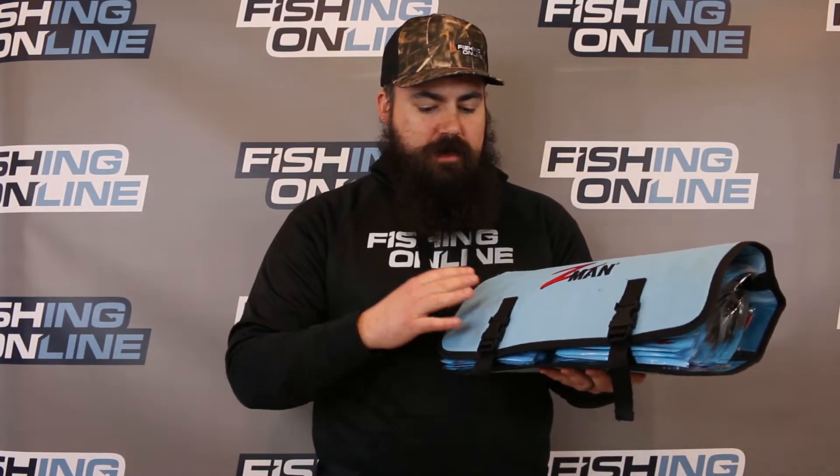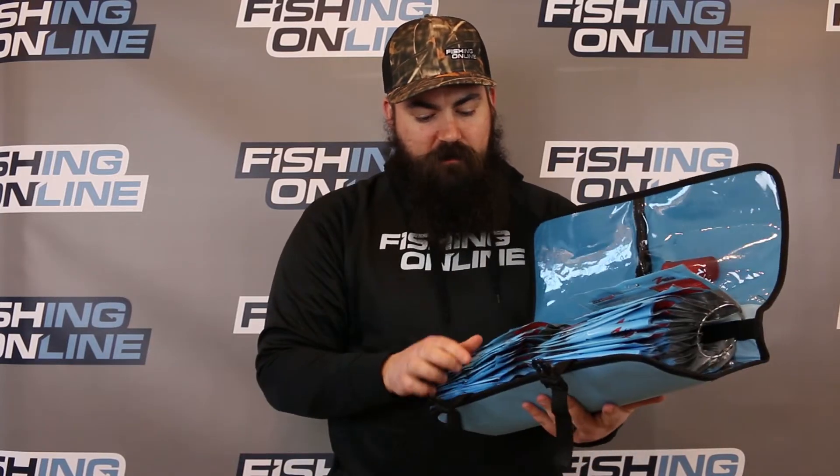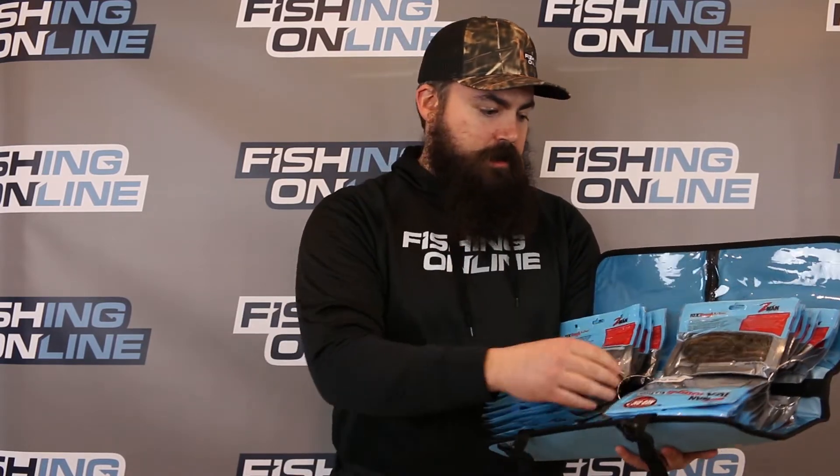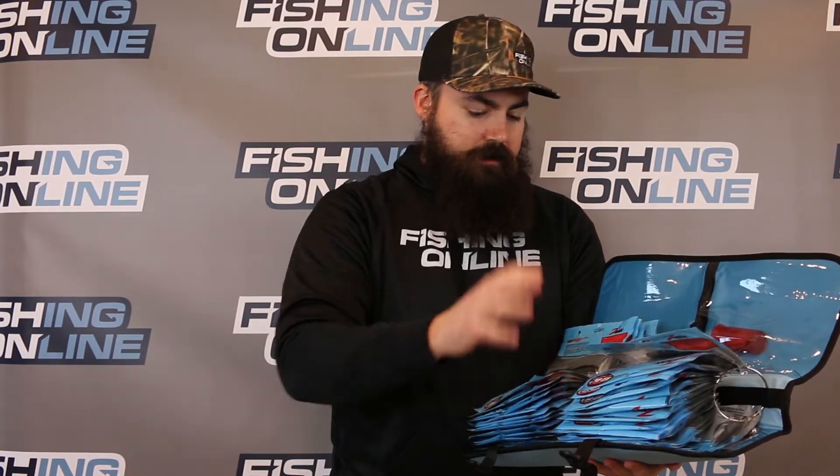One of the best things about this binder is the amount of Z-Man that it can hold. Right now I have over 40 packages of Z-Man — anything from the big TRD, the hula sticks, the finesse TRD, all the way down to the hogs, everything. Holds a ton of plastics, holds all my jig heads, everything.